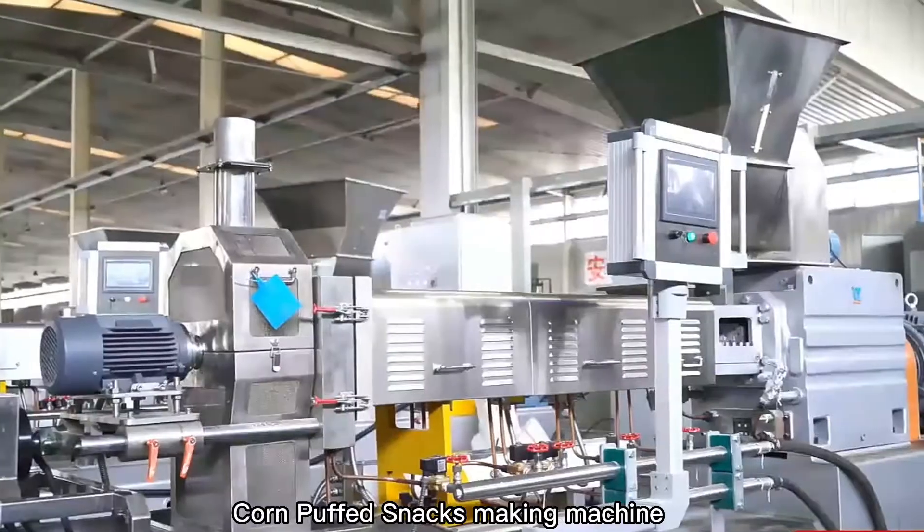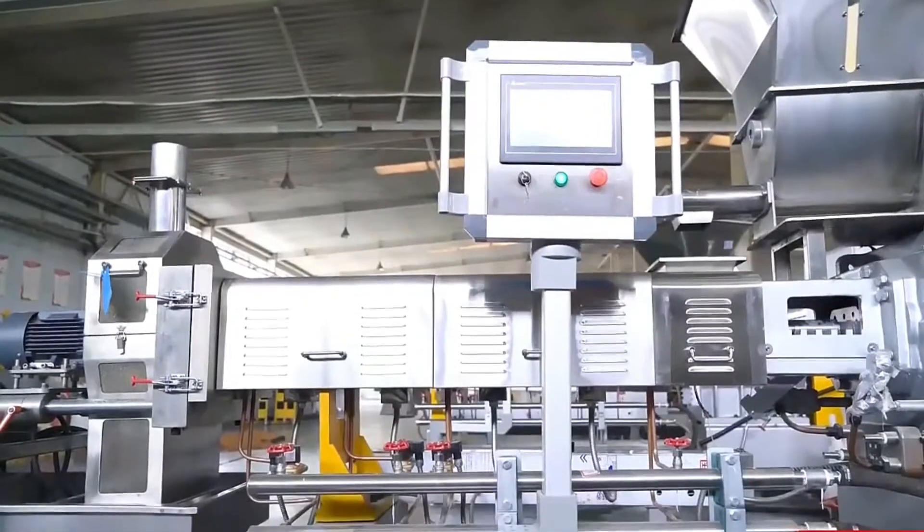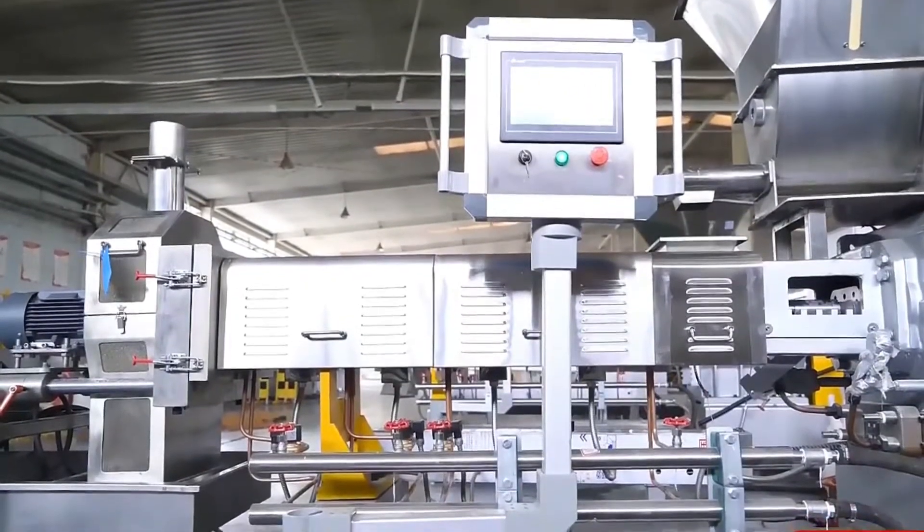Multi-grain chips can also be called protein chips. They are quite popular as a style food with zero trans fat.